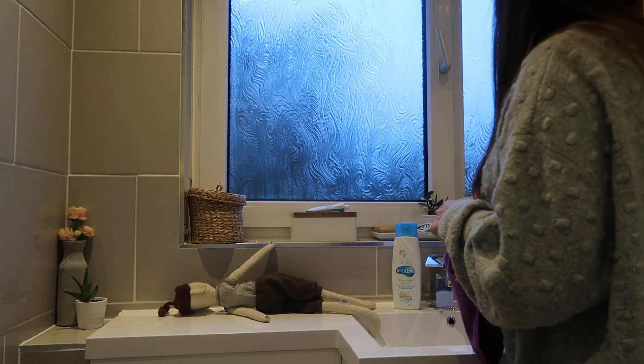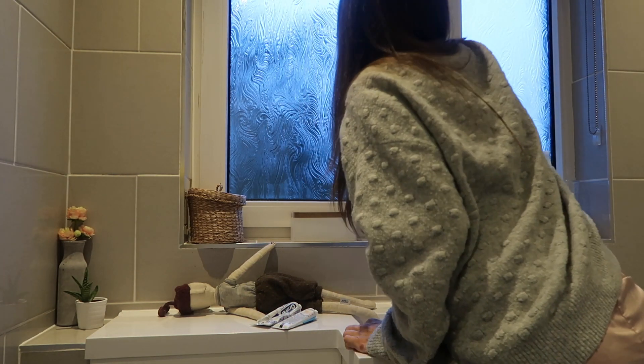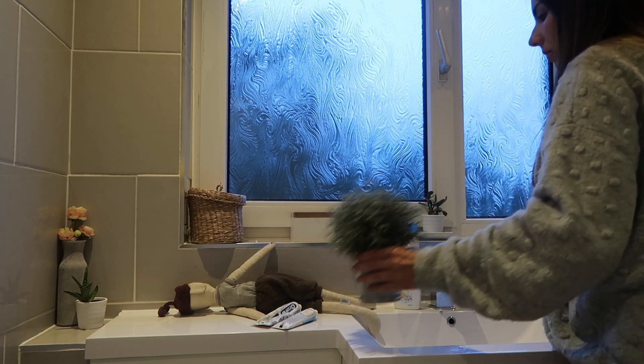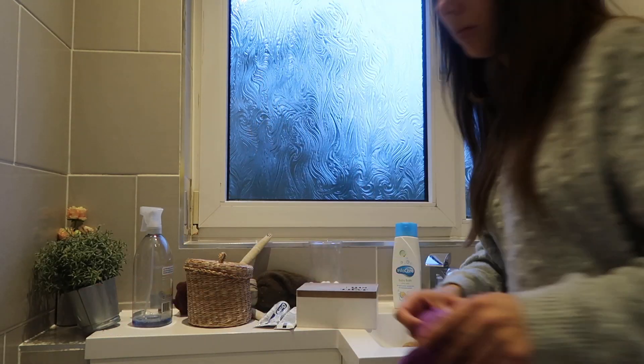I'm starting off with my Method glass cleaner. I like to start at the top and work my way down, so I always start with the windows in the bathroom. I absolutely hate these windows but we haven't done anything to them since we moved in, so I just usually cover them with the blinds. I'm giving them a quick spray and clean with the microfiber, and as I'm doing that I'm just lifting everything down from the windowsill so I can clean that as well.